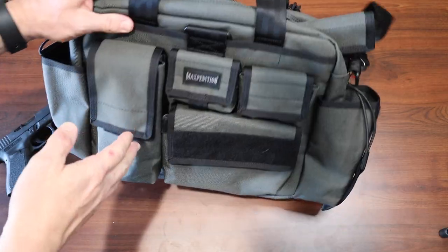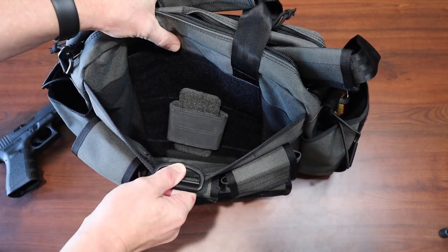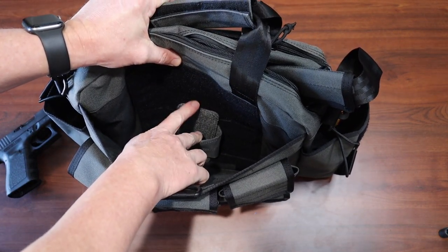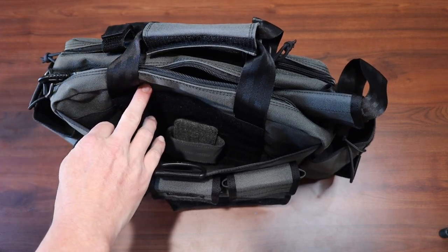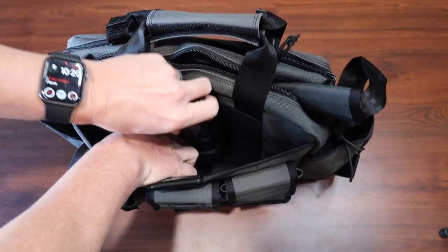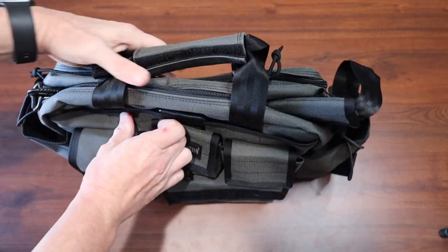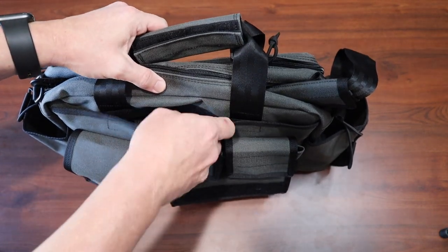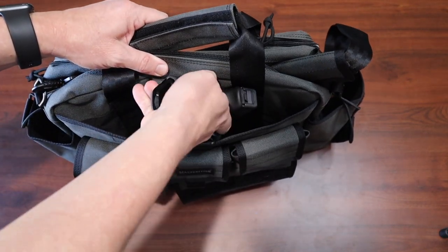If you choose to carry off body for whatever reason, you could. On the inside there's hook and loop, and I have one of their holsters with hook and loop on it. You could also put a magazine holder in there. A standard Glock 19 fits and closes up, still giving you quick access to your firearm if you need it.